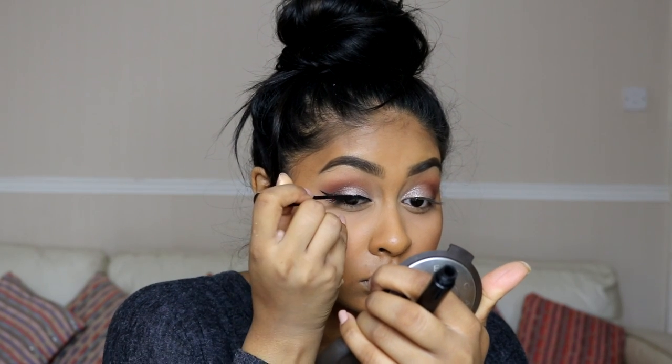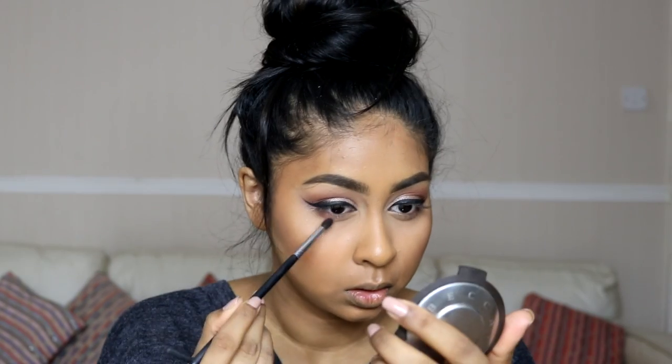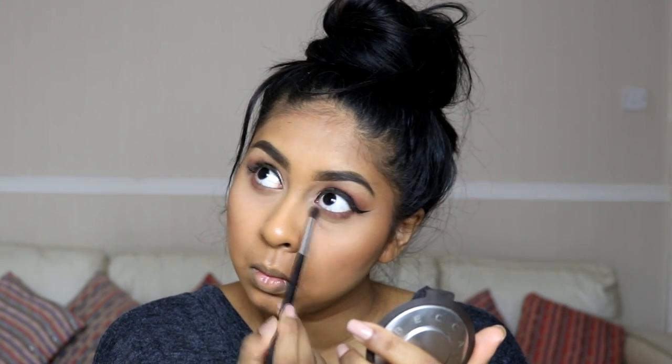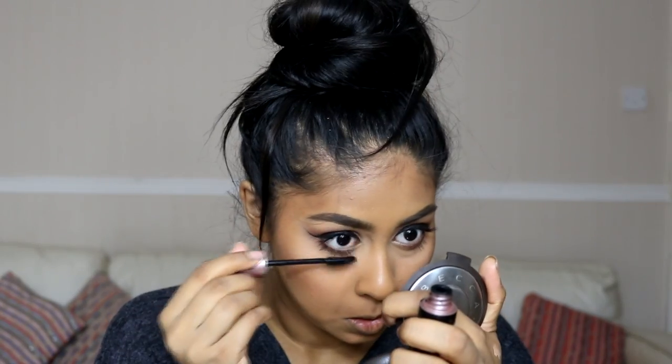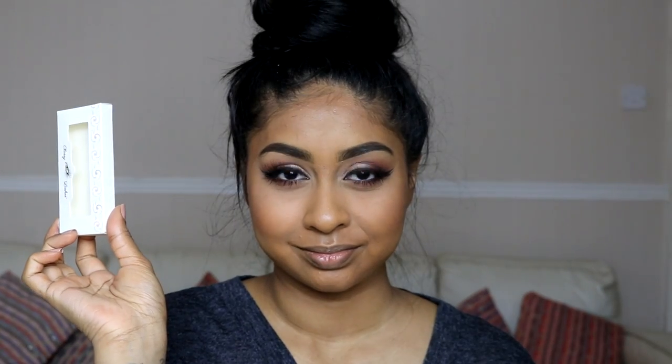For liner I'm using the NYC liquid eyeliner that you see in a lot of my tutorials — it's super matte and I did a classic wing liner look with it. On my lower lash line I'm using the same shades, Morocco and Fudge. I put a thin layer of mascara on my top lashes because I'm going to be applying my Classy Lashes UK mink lashes, which are super long and fluttery — really fitting for this look.